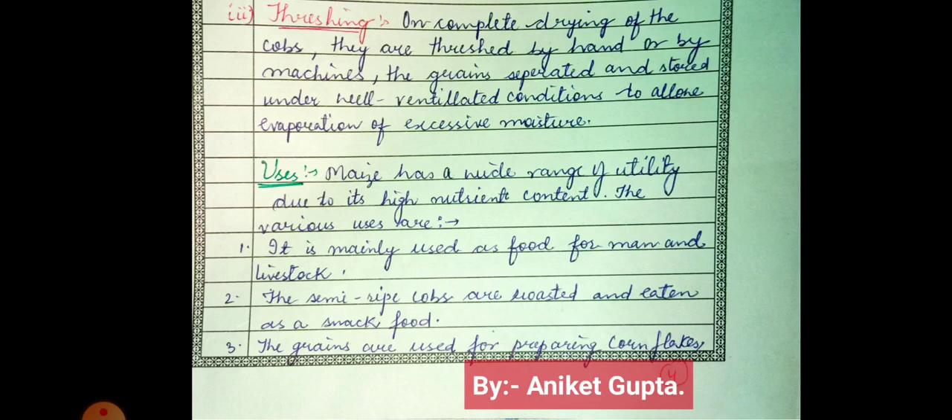Now, what are the uses of maize? Maize has a wide range of utility due to its high nutrient content. It is mainly used as food for man and livestock. Semi-ripe cobs are eaten as snack food — we roast them and eat them as a snack. The grains are also used for preparing cornflakes, which is a popular breakfast cereal.